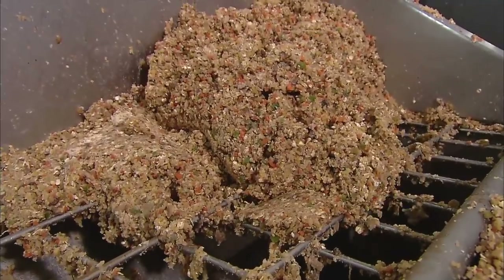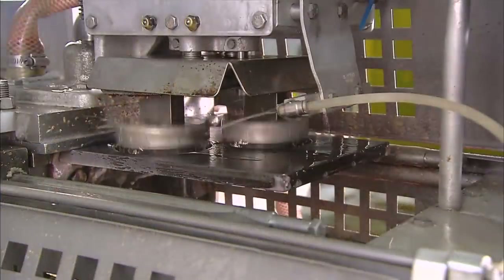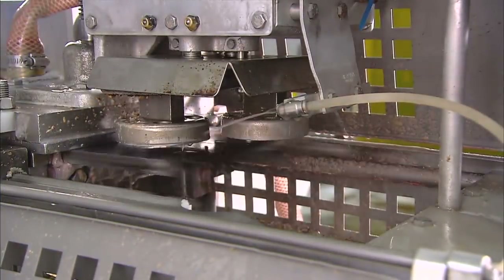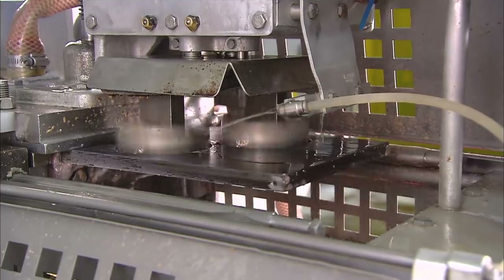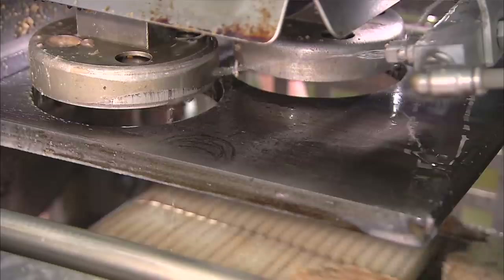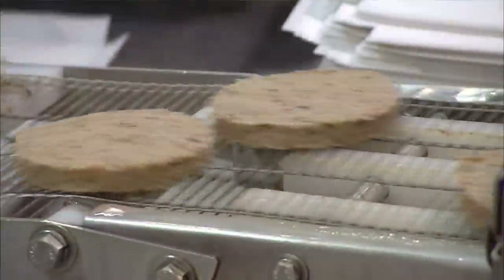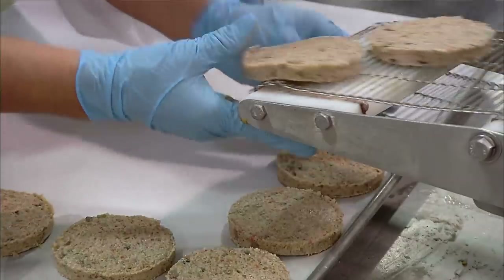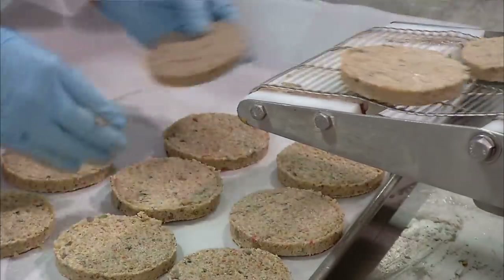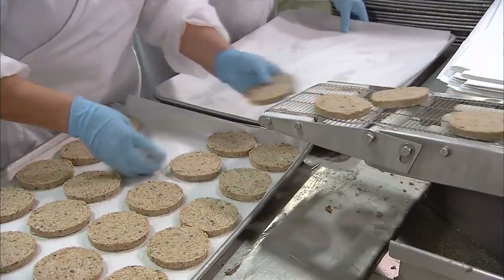He now loads the sticky mix into a hopper that leads to an automatic burger-making machine. This is a mould with a plunger mechanism that presses the mixture into the right shapes. A constant spray of water keeps things from becoming too sticky, allowing the burgers to be cleanly ejected from the moulds. Then it's a short conveyor trip to the next station, where workers retrieve the veggie burgers, arrange them on baking trays, inspect them, and confirm that they've been properly formed.